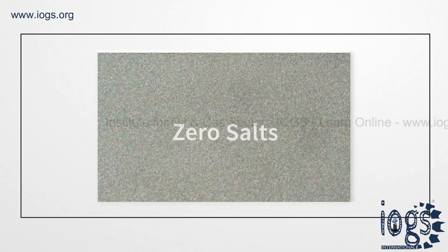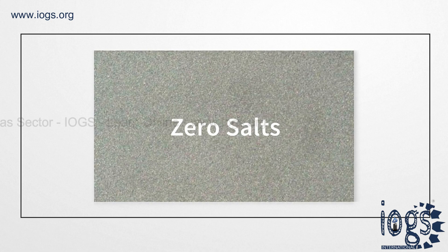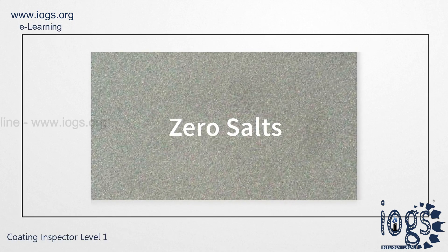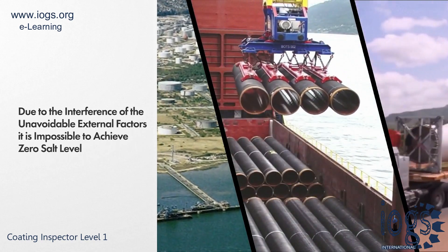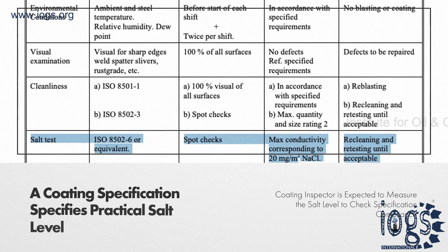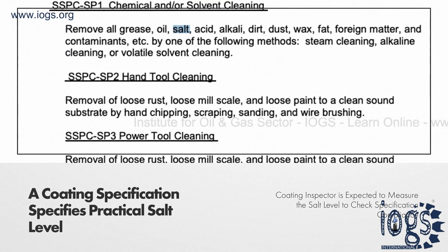A steel surface is expected to contain zero salts after surface cleaning and before the application of the coating. However, this is impossible practically due to the interference of external factors. Thus, a coating specification indicates a practical salt level, and the coating inspector is expected to measure the same before coating application.